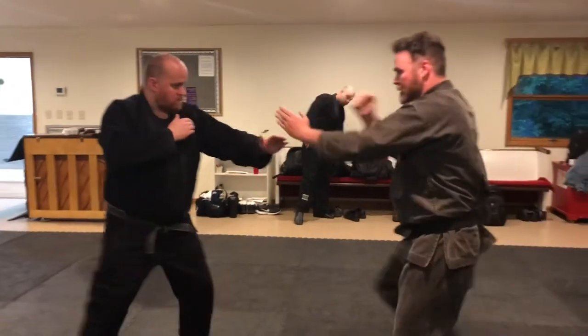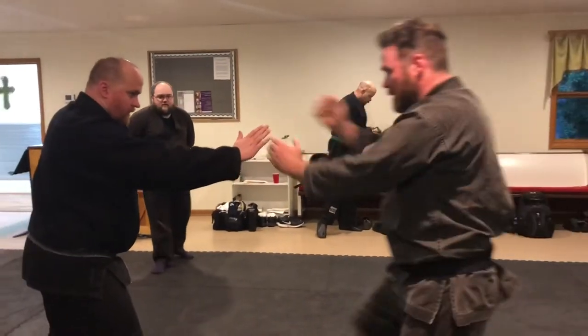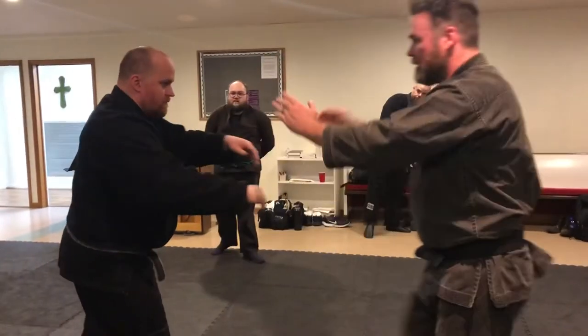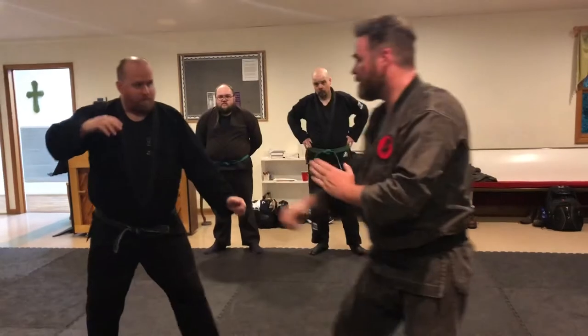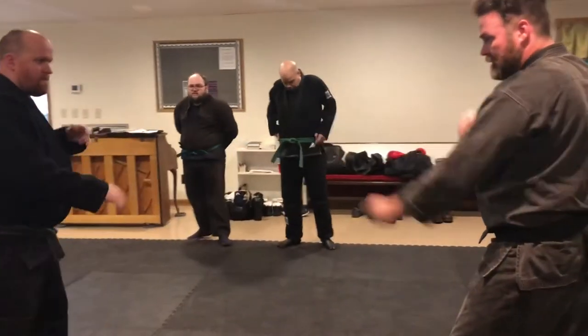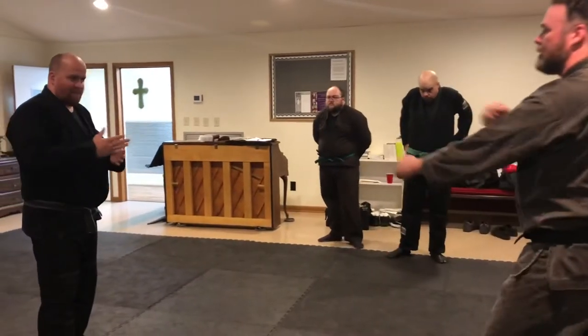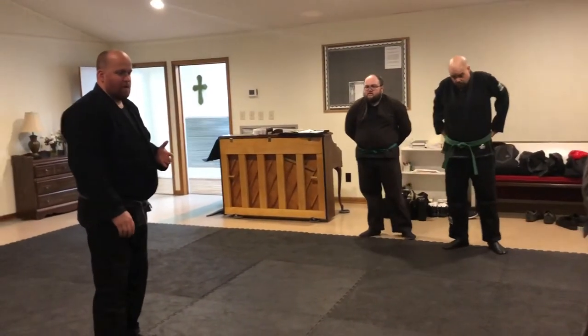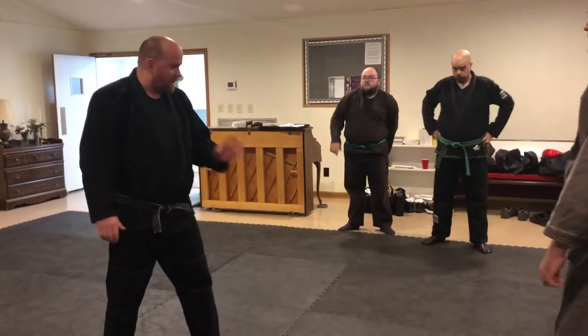Which tells you where you can go. Same thing from the outside — you've got to still cross that line, which tells me where I can go. So if I'm setting up and just being lazy about Kamai, I don't know where I'm going. Like Ichimonji is not a pose — it's functional. Very, very functional.